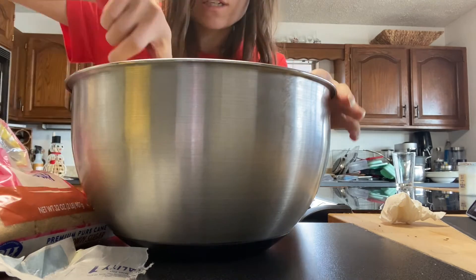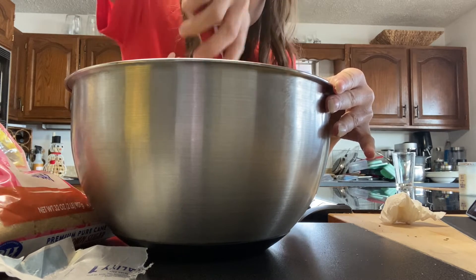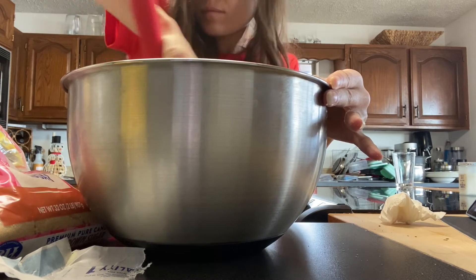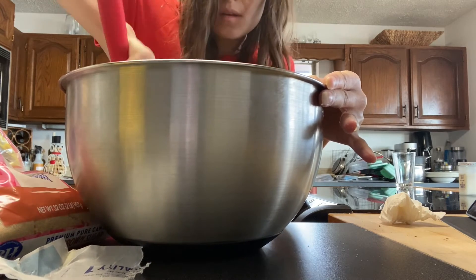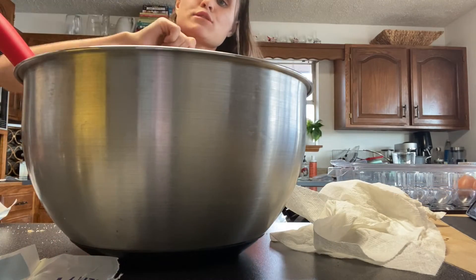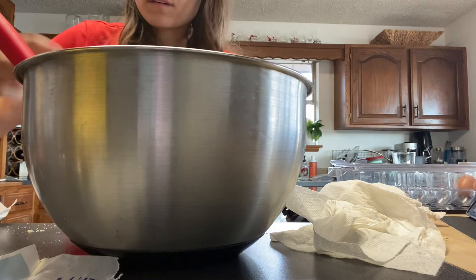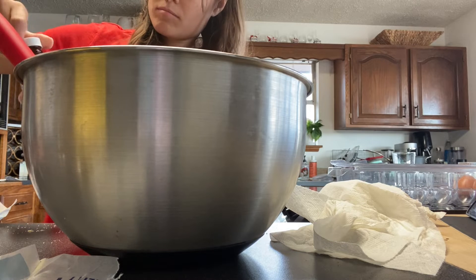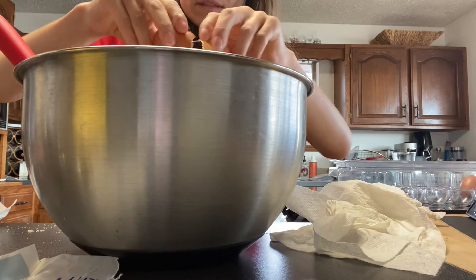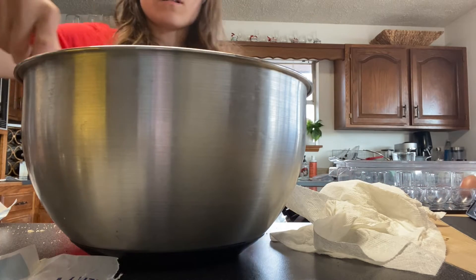Go ahead and mix that together. Mix it until it's creamy. Then you need about a teaspoon of vanilla — I'm just gonna eyeball it, about a half teaspoon — and then you need one egg. Now you want to mix that all together.